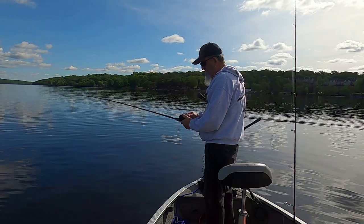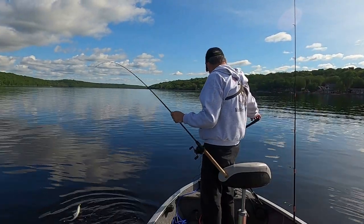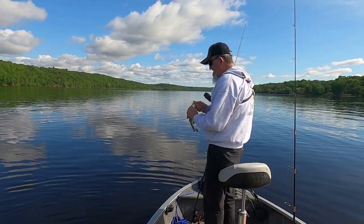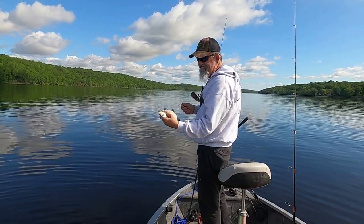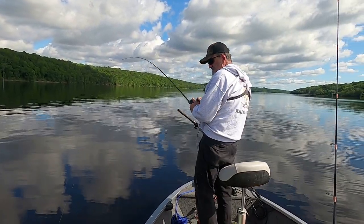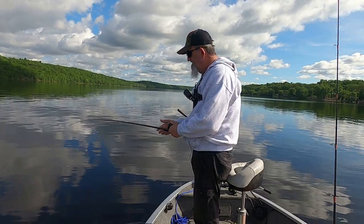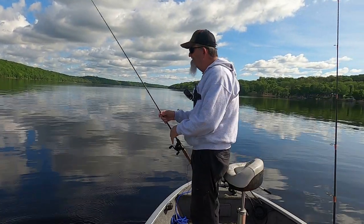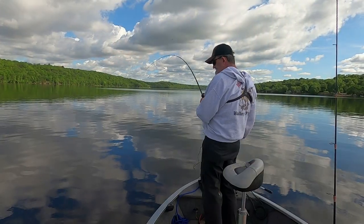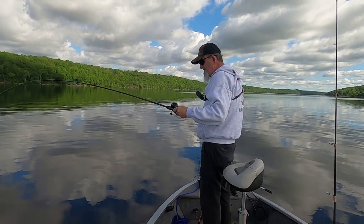Another white bass. Honestly, I'm already getting tired of catching these guys, let's let them go. There goes another little sauger. I don't want to keep playing with saugers. Hit it on the drop - another white bass folks, another white bass.